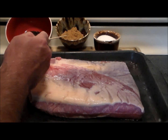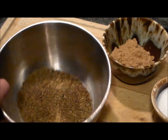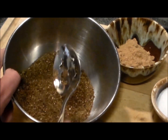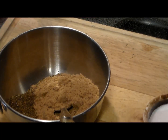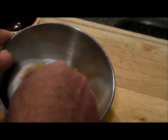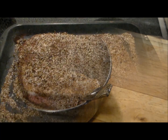We also have brown sugar and kosher salt. Check the notes below for the amounts you need. With my spice grinder I've got all those ingredients nicely ground up — they're looking really nice. We're going to add the dark brown sugar and the kosher salt, mix this all up to get it incorporated, and then rub the brisket with it.